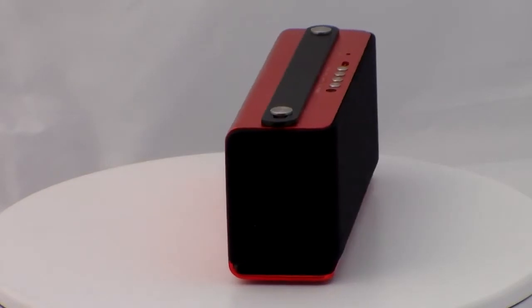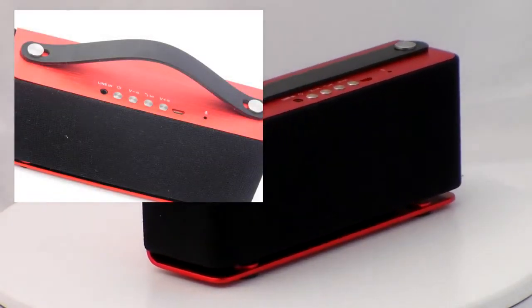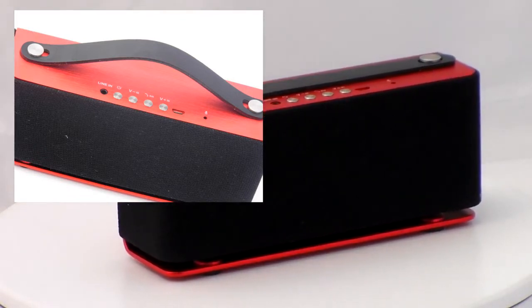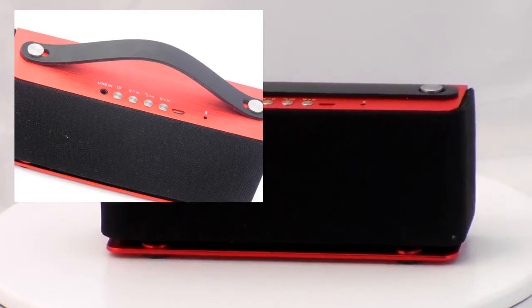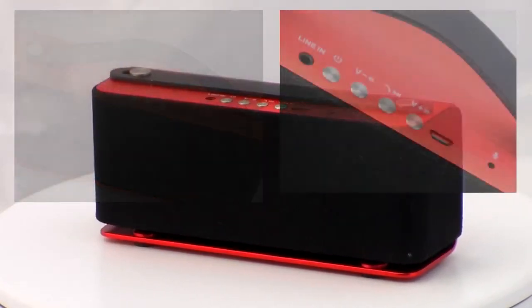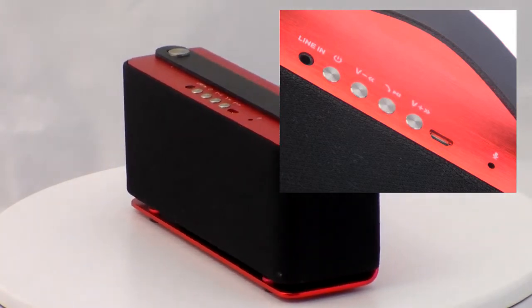Sitting on the top of the speaker unit is where you'll find a nice array of controls and ports, all finished in a spun aluminum — very much in keeping with the rest of the unit design. Keeping everything all in one place, present here is a single line-in port and a power button, along with a collection of multi-use buttons.